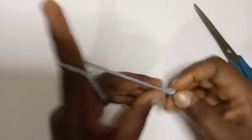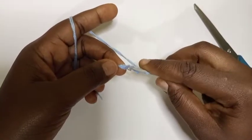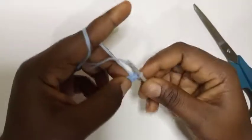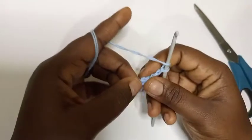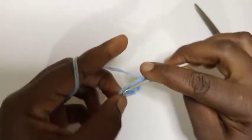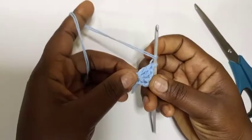After making a slip knot, I'm going to make a chain of four — one, two, three, four. Now I'm going to make a slip stitch into the first chain. Then chain three, and make 15 double crochet into this circle, plus the chain three — that's 16. Just continue until you get 16 plus the chain three.